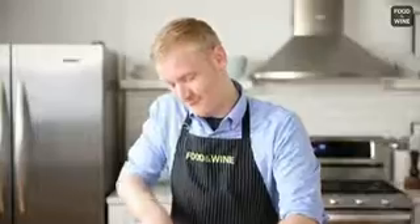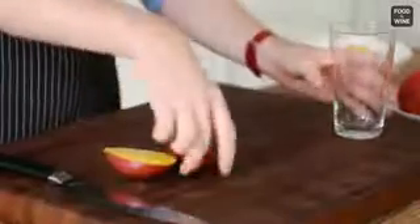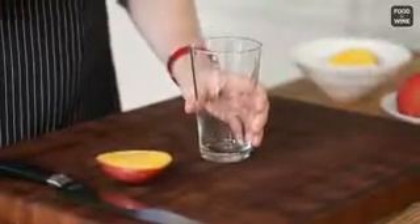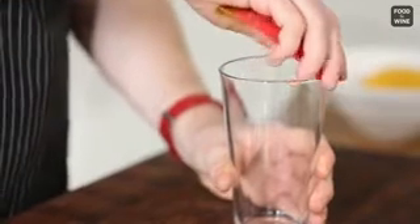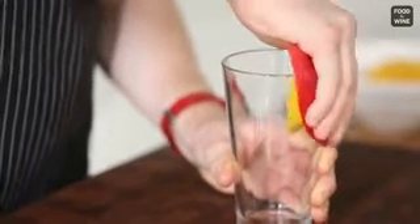The first thing you're going to want to do is take a really sharp knife and cut off the sides of the mango. And now the best part — you're going to take your first half of the mango and place it right on the edge of the glass where the skin meets the fruit. With steady pressure, you're going to slide the fruit right into the glass. With one motion, I peeled half the mango just like that.